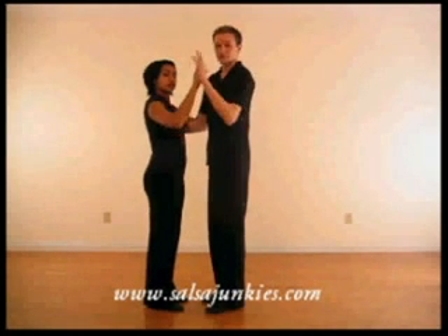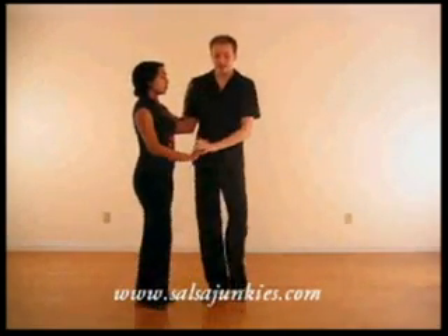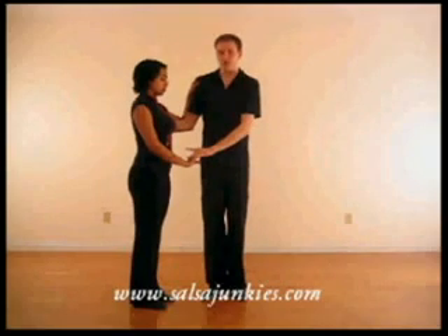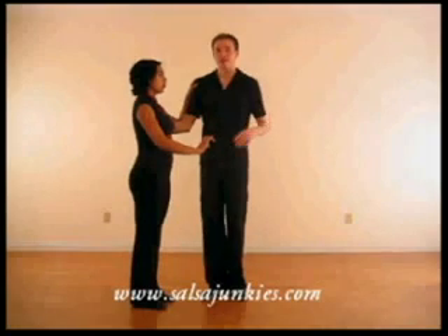We're going to look at cross-body lead here from a closed position, going forward: one, two, bring the hand down, three, now bring it across your body towards the lady's body. One thing you don't want to do is pull her forward as you open away from her — that'll get her to step across too soon.